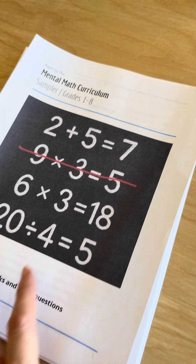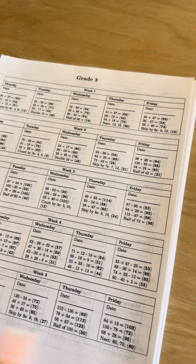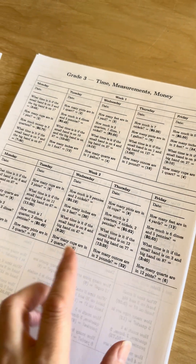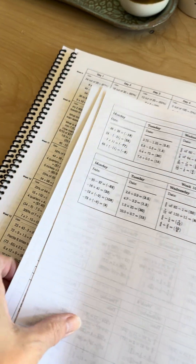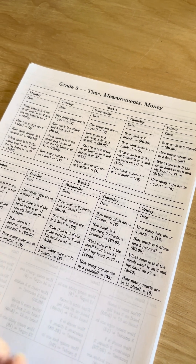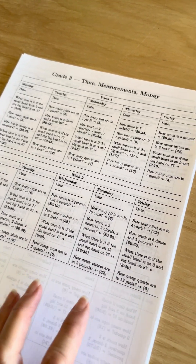So this time I did a sampler pack. I've got questions for grade 1 all the way to grade 8, but I also included some other questions as well — time, measurement, and money. One of the feedbacks I got when I first did Mental Math was that for the international users, the money questions and the measurement questions weren't very relevant, because it depends on where you're at.